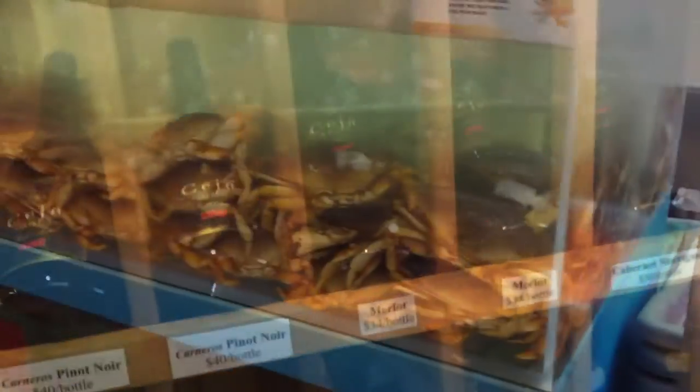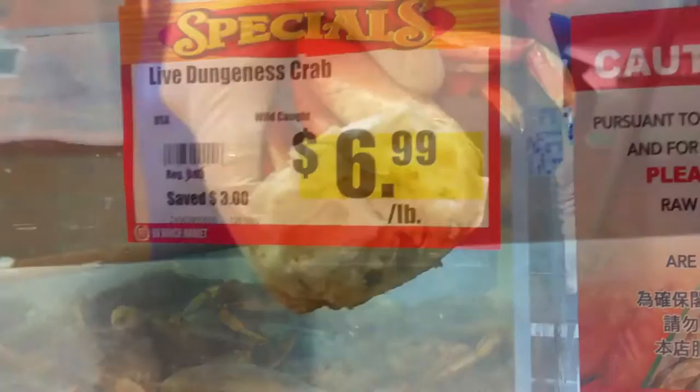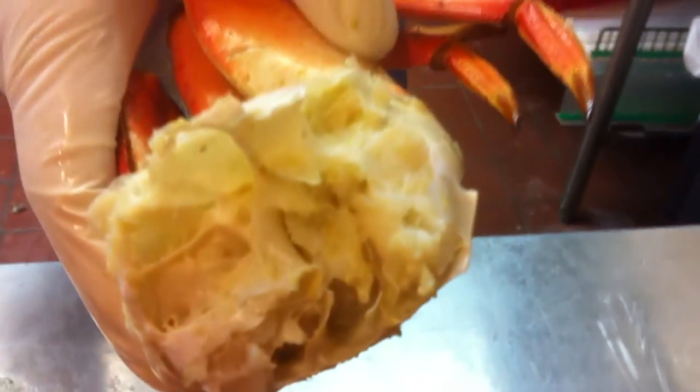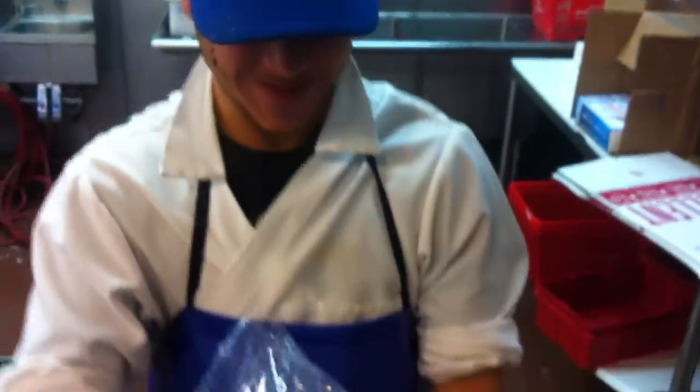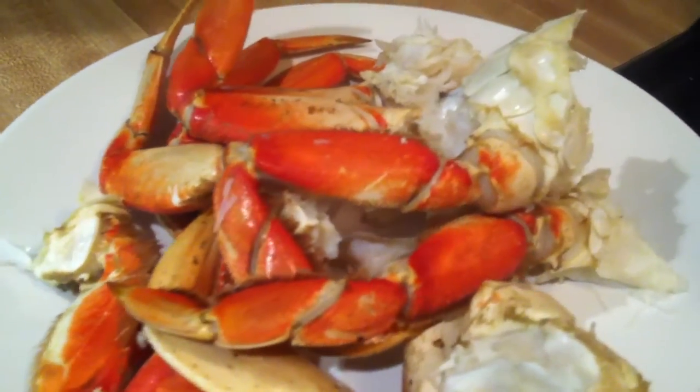When you try to order crab at a restaurant, sometimes it's very expensive. Let me show you an alternative: go to the Asian market, it's $6.99 a pound. Have them steam it and clean it so you're ready to cook when you get home.